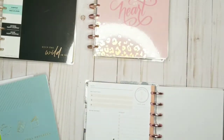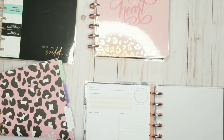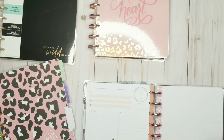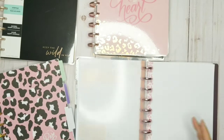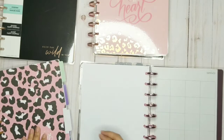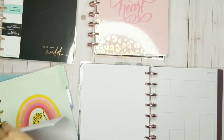I have some journaling pages — well, not journaling pages but notebook paper — that I took from here. Because I do like to take notes. I like to take notes on things I'm reading, or sometimes if I forget my small notebook at church I'll use the big pages. I'm just going to put a little bit more paper in here since it fits.